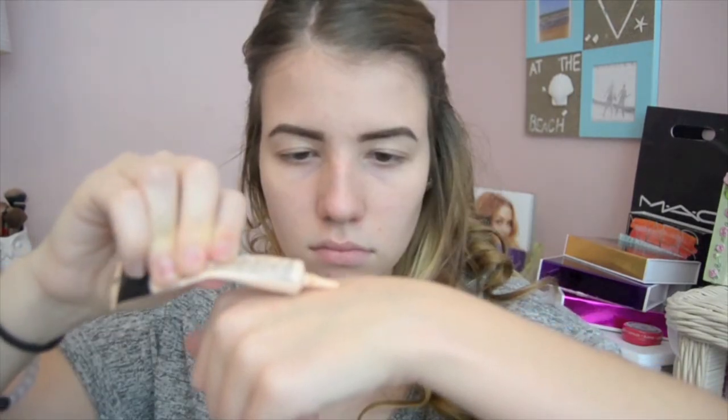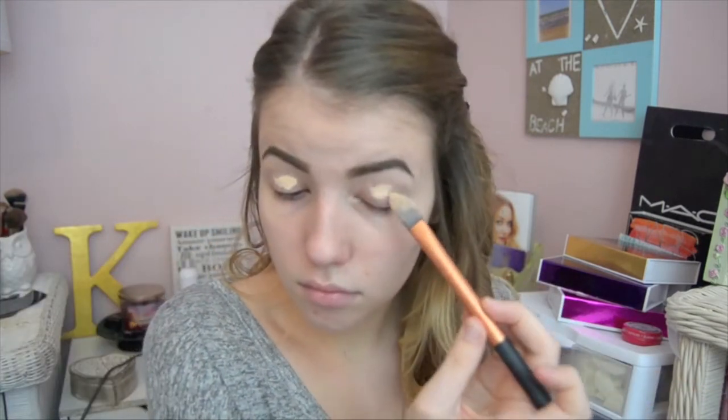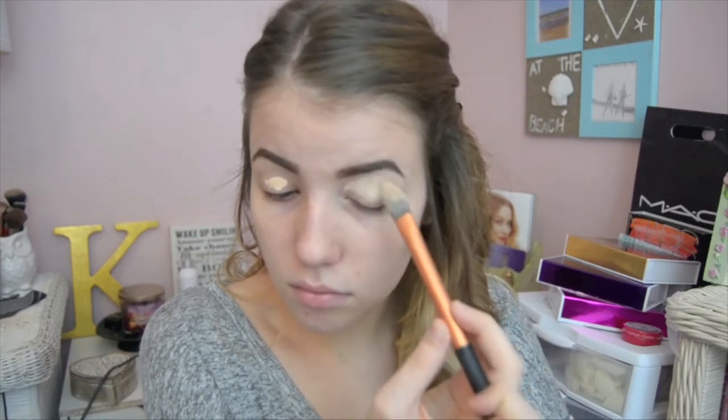So I already did my eyebrows, and if you want a video on that, comment down below or like this video. But first I'm just taking my Maybelline concealer and putting it on my eyelids to act as a primer for the eyeshadow.